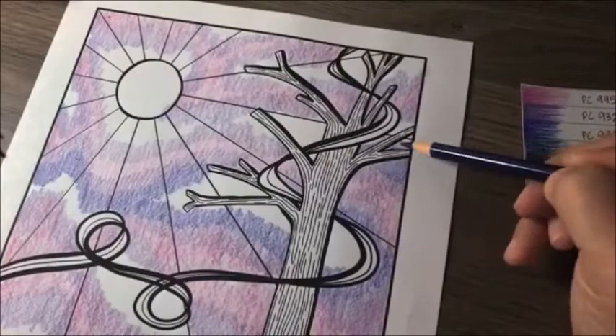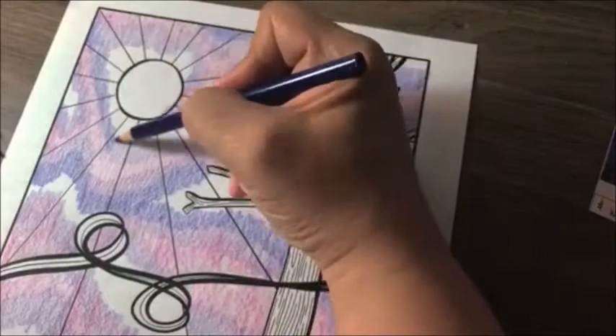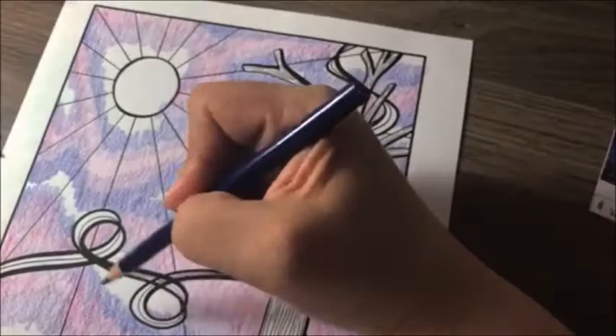This next darker color is PC933, which is violet blue. Same as before, you're coloring into the previous color we just put down and pulling it a little bit into the white. Just look around and see what areas need to be filled in.